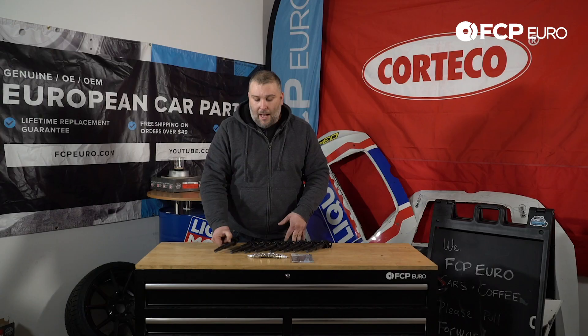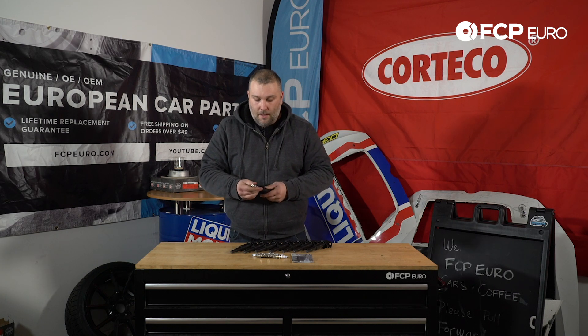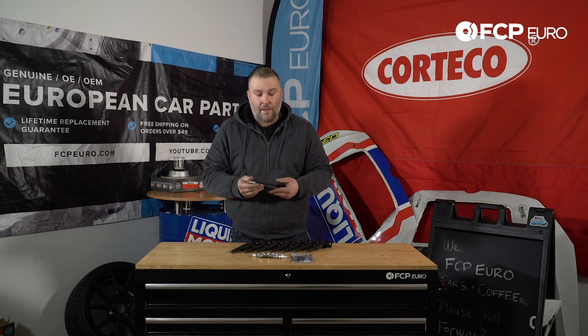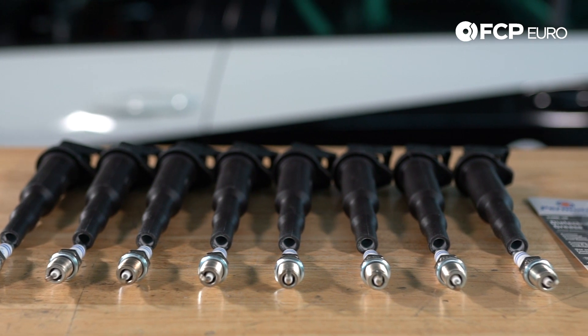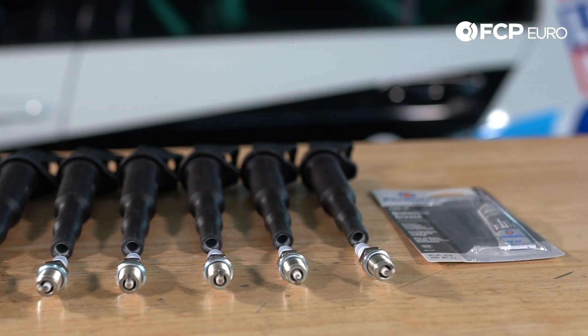One thing I do have to say is that these ignition coils do not have your typical snap connector, so as you install it you don't really feel anything. We typically get feedback on that — people are concerned by it — but that's part of the design.